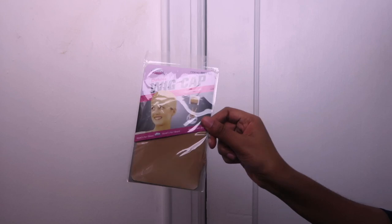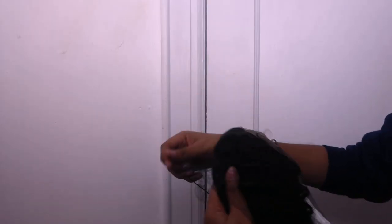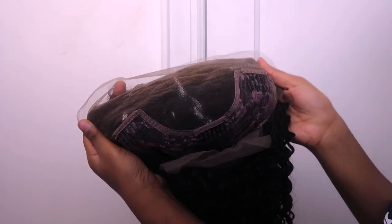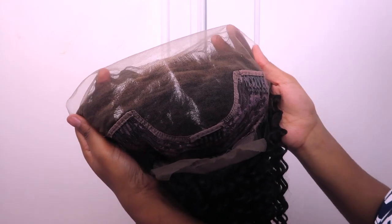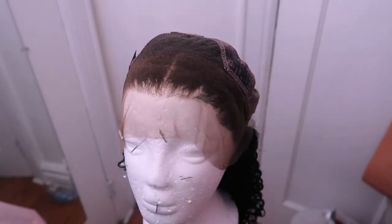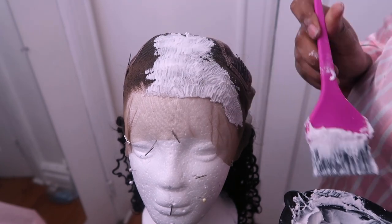It also comes with two nude wig caps to put under your wig, which is great. This is their pre-plucked Brazilian deep curly hair in 18 inches and 150% density, and this is how the hair looks right out of the box — super curly. The top half of the knots on this wig are slightly bleached, but I'm still going to go back with my developer and bleaching powder and go over those sections again to bleach those knots so there's no black knot showing whatsoever.